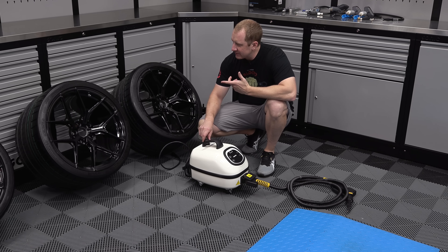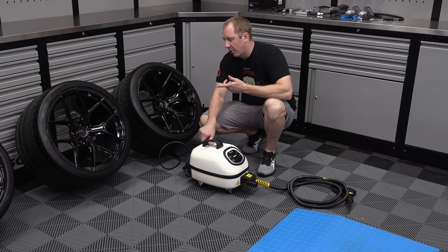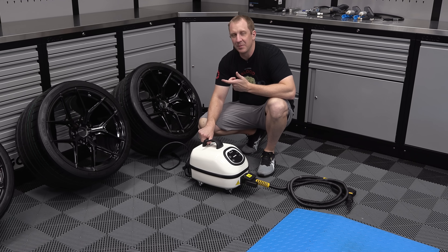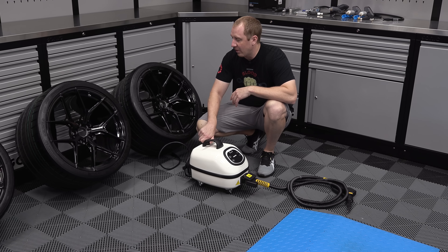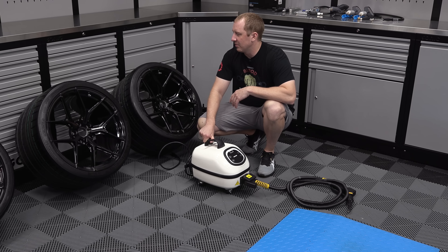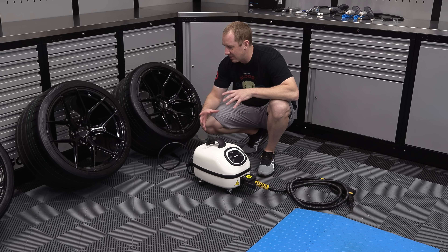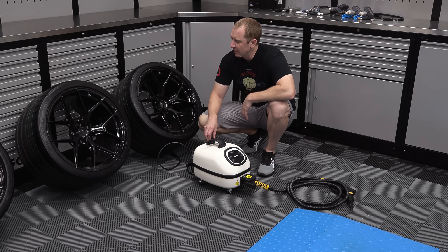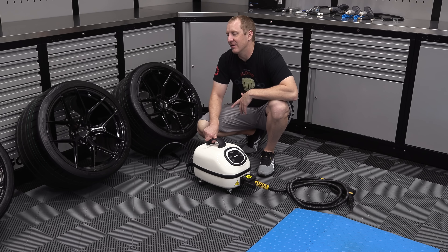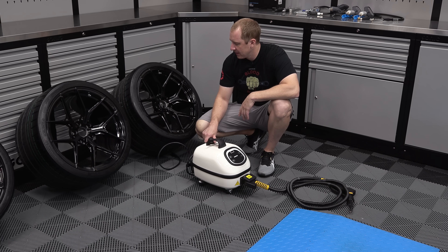We have Michelin Pilot Super Sports Zero Pressure ZP — or run-flats. That's just what the Corvette calls for. Somebody was telling me it's designed for run-flats, so if you don't do run-flats you end up with sidewall issues and things like that. The suspension is designed for run-flats, which I guess I jacked up the suspension by changing it anyway.